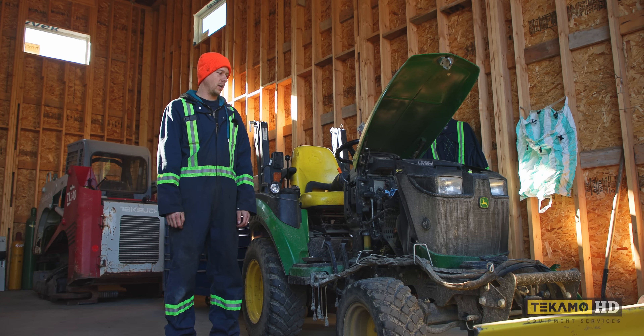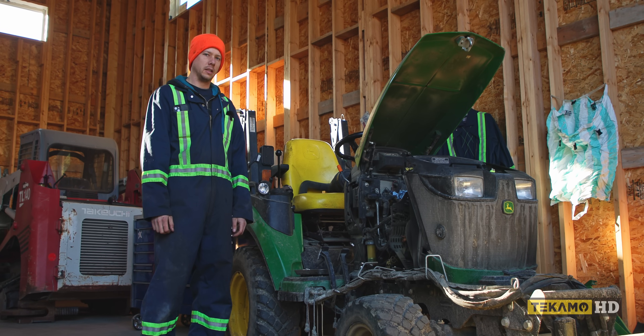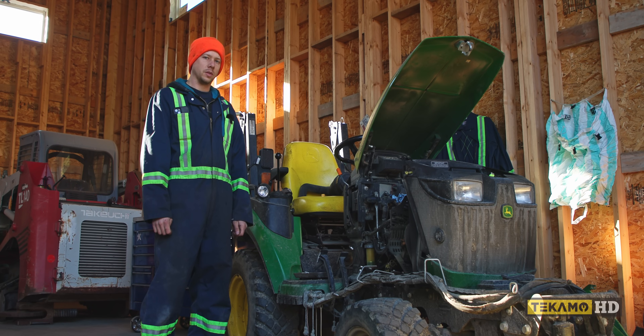Hey guys, it's Evan, and today we're working on a John Deere 2025R. A customer brought it in and said that it was having issues hard starting in cold weather, so we're going to dive in and see what's going on.